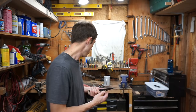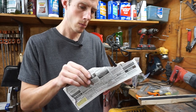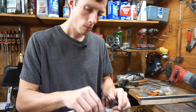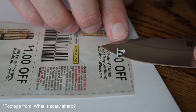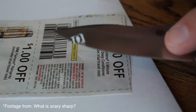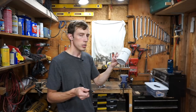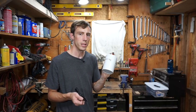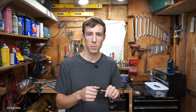Alright guys, so sharpening on a file is definitely possible. It definitely gives you a halfway decent edge, believe it or not. We can shave with it, we can cut paper all day long. It doesn't have that 'oh my gosh, that thing is crazy scary sharp' feel to it, but it would definitely get the job done in a pinch. How does it stack up against the old sharpening cup? I think the sharpening cup would take it in a head-to-head match, but I'd have to really put the two edges side by side to compare. Anyway, if you like this video, please like it, please subscribe, let me know what you think in the comments — thanks for watching.